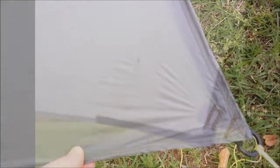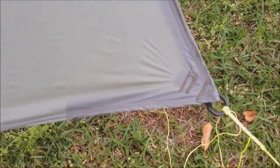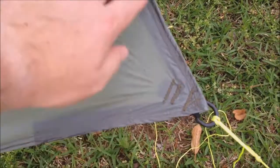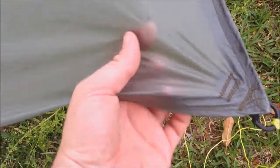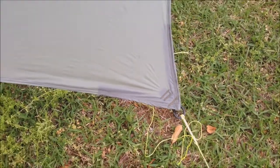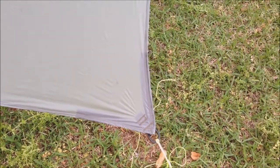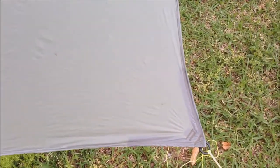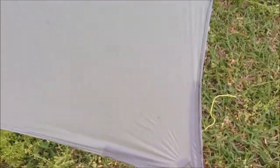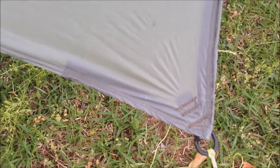I want to see if that distributes the force along the edges well enough. It's a lot easier to do it that way than to have a reinforcement patch sewn in. I'm curious if it's going to hold the weight and force enough not to tear. It seems to be holding alright here — of course it's not very windy today, but it seems to be holding alright at the corner.